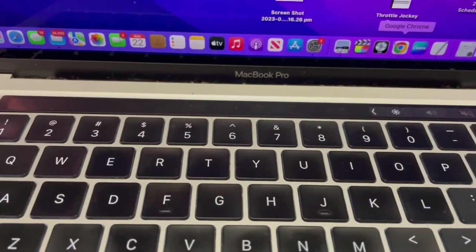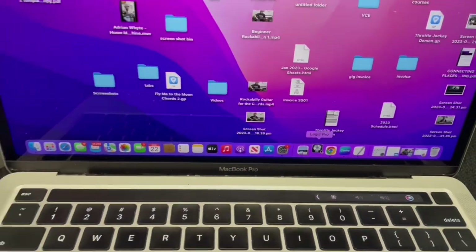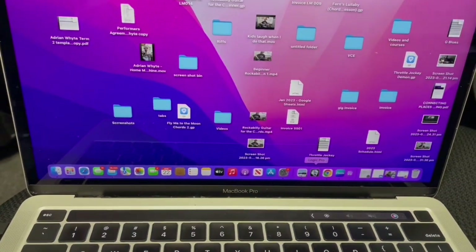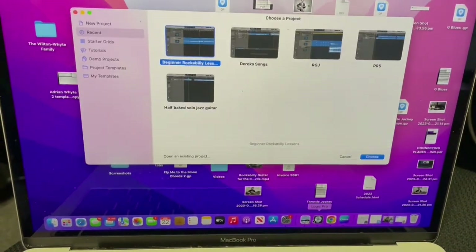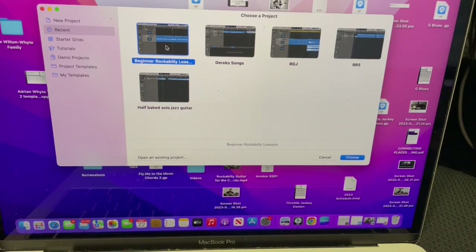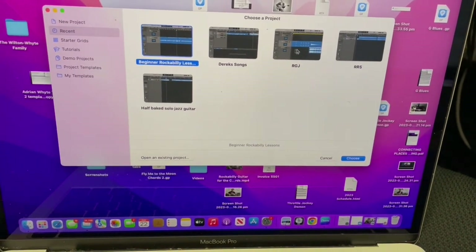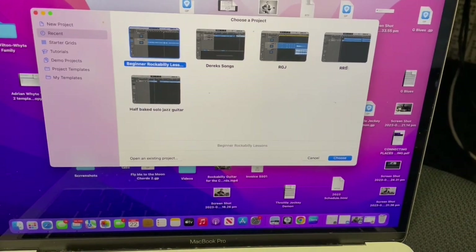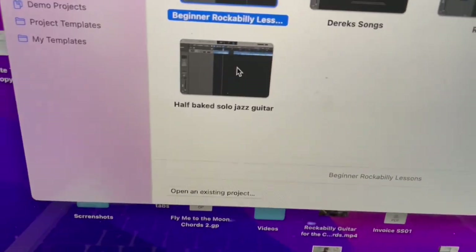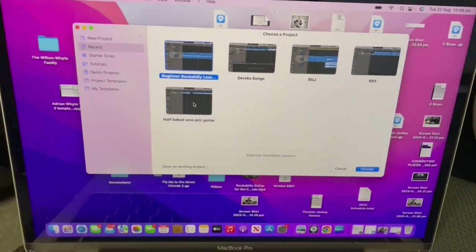Okay, the next thing I'm going to do is open Logic so we can capture the audio nicely. It sounds okay through the camera, but it's better if you do it this way. There's my beginner rockabilly sessions, some sessions for Derek Lee Goodreau, the Rodney Jean Jr. one, some of the courses I've made. I'm making a solo jazz guitar album bit by bit — I haven't given that much attention lately but I will eventually.